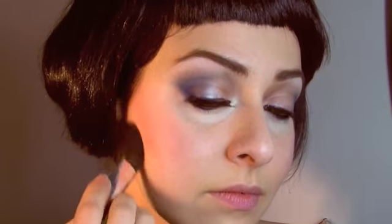For cheeks, I am going to use a dusty pink rosy color on a contouring brush and just place on the full cheek going downwards, a little cheekbone, and a little above the brow. Then we are going to use a mushroom brown color for contour in the hollow cheek and blend.